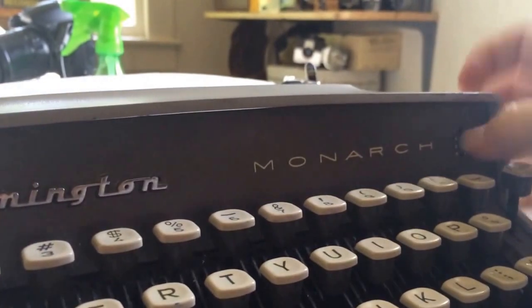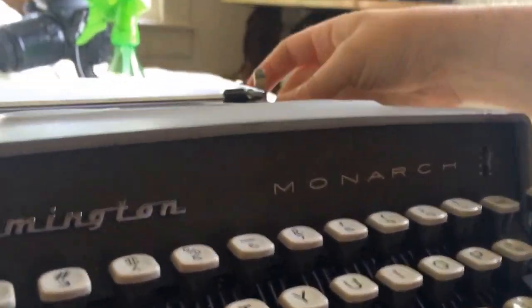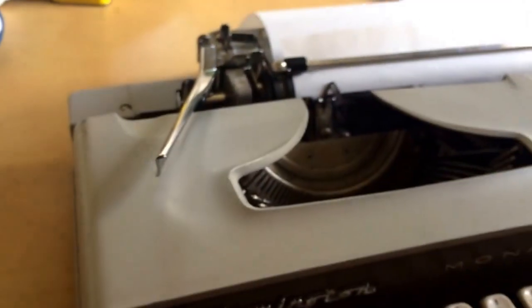The Remington Monarch has a simple carriage lock button that is located right on the front, which will lock and close the carriage.